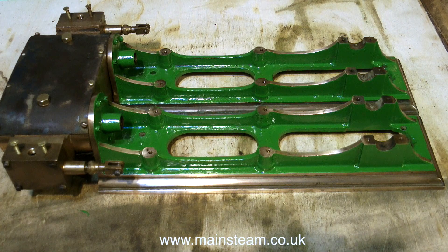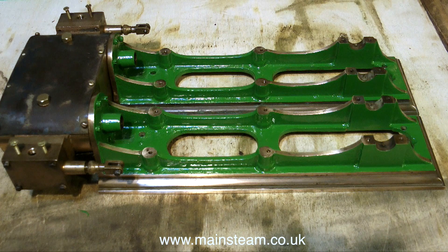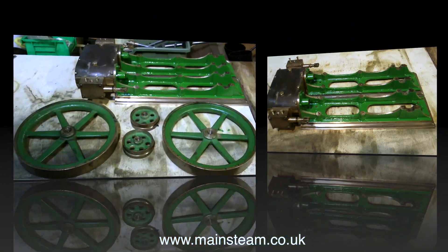Renovating a vintage horizontal twin-cylinder model steam engine, this is part 7, and here we see the paint drying. I do apologise for part 6, it was a bit boring. This one's slightly more interesting.